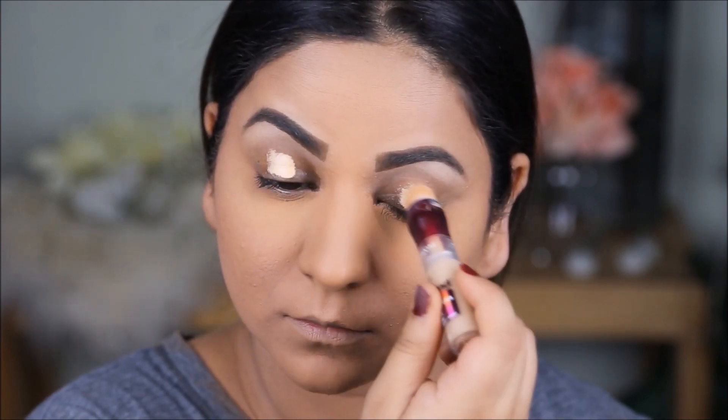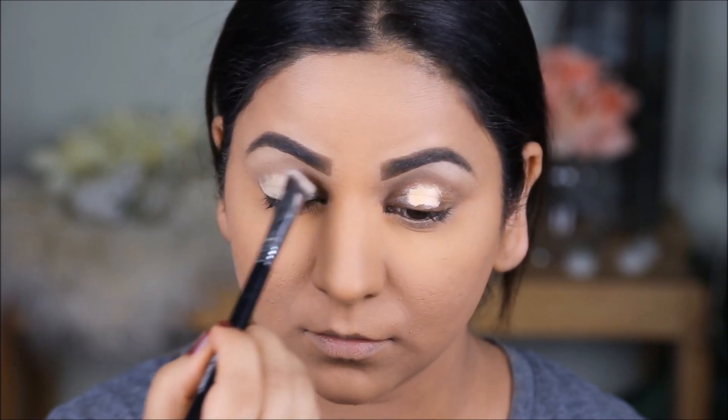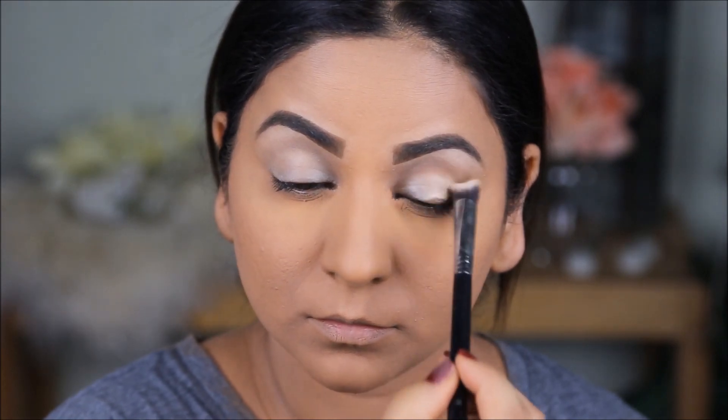To even out the skin tone of my lids, I'm using the same concealer as before. I'm going to use a Sigma 3D HD brush to spread this out first, and then I'm going to set it with some loose powder to stop it from creasing.